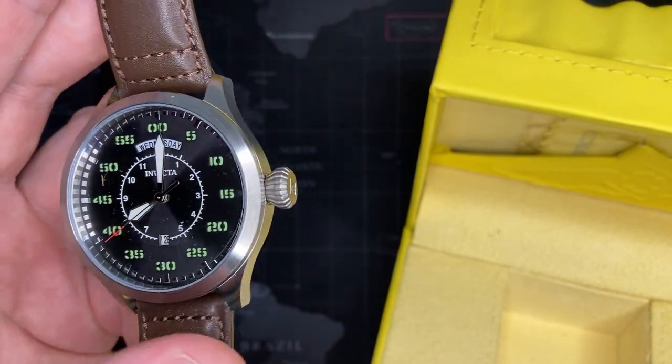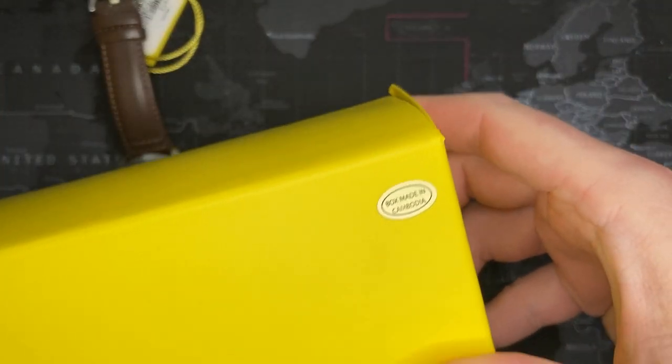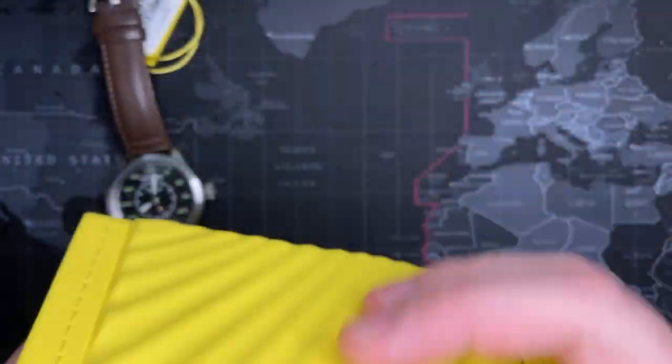38 millimeters is starting to get a little small for today's standards. So this is a big one. The box is actually made in Cambodia — I saw that right here. So that's what it is — different places. Comes with the manual and the whole thing. Fascinating.